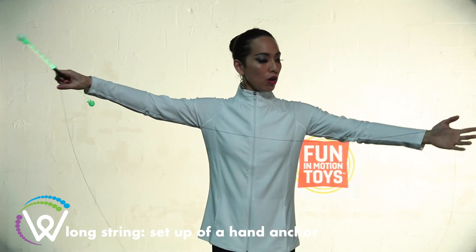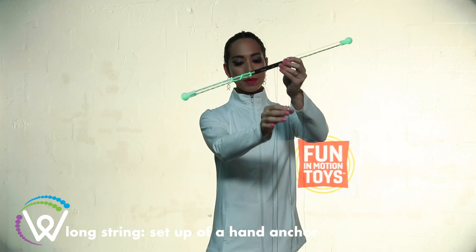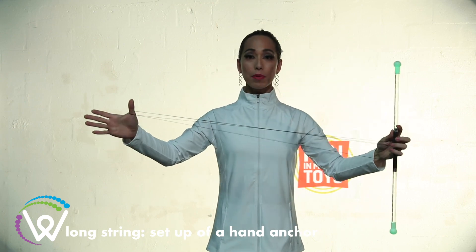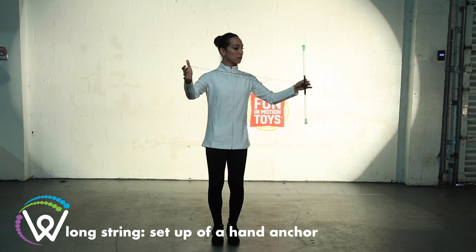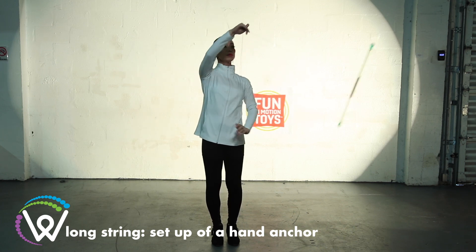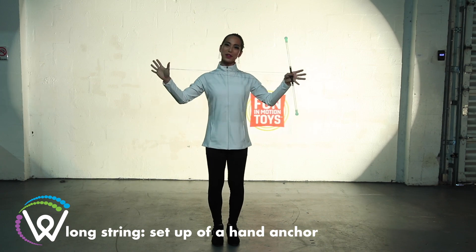You're then going to take this, go all the way out as far as you can, hold your wand in your opposite hand and then tighten this up until your string is fully taut. And this allows you to do very large movements with your wand. And that is how you do a hand anchor.